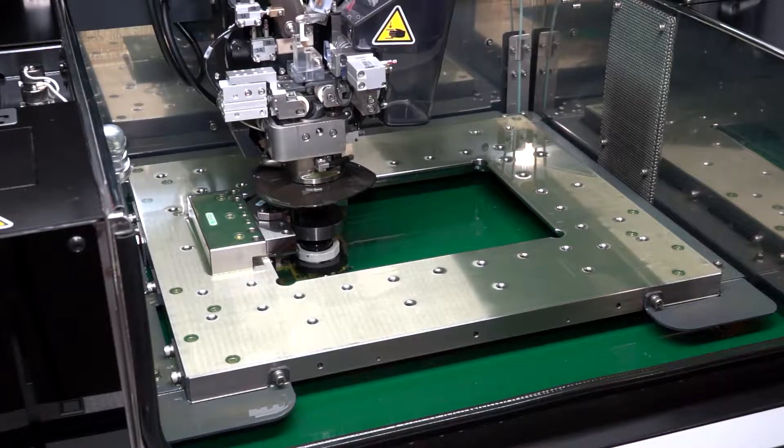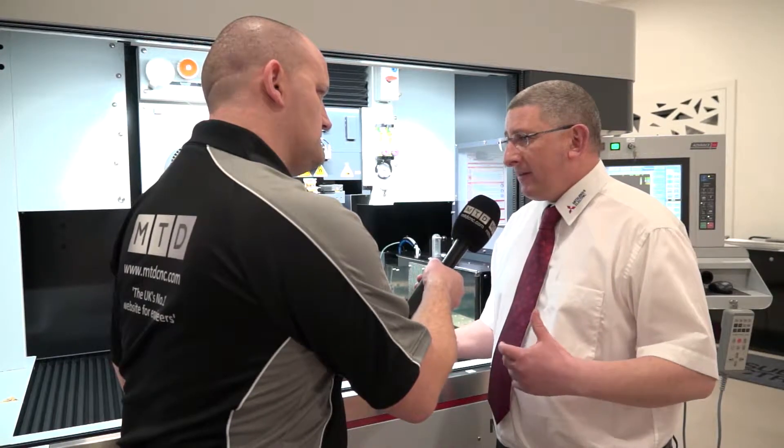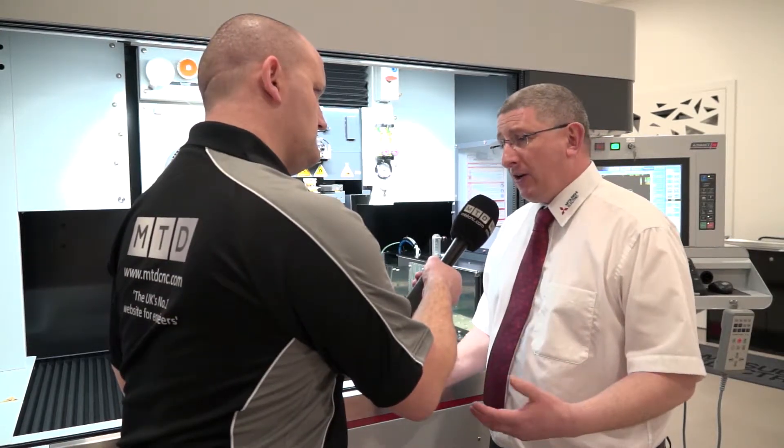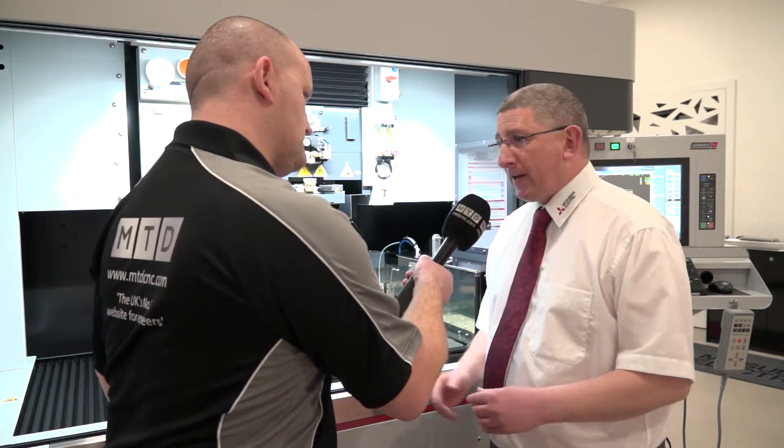HK Technologies and Mitsubishi — you're really pushing the boundaries yet again with this machine? Yeah, absolutely. The backing that we get from Mitsubishi and new products coming to the market, each time we're seeing something new. And with 64,000 machines sold worldwide, I think that just says it all.